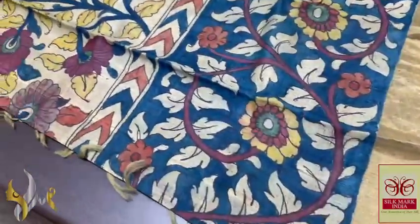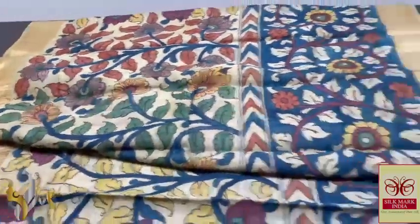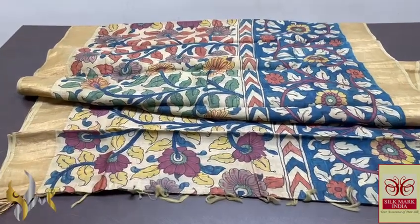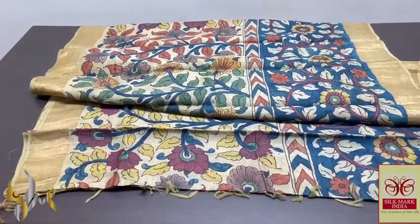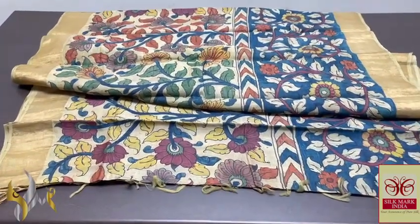The lower half is completely blue — the same viriksha body pattern is done in the lower half, excellent concept — completely hand painted using natural color dyes. This is a pure, perfect, traditional Pen Kalamkari process done on genuine Tasa Silk, and it comes with authentic Silk Mark. Thank you very much.